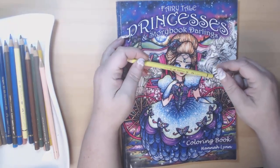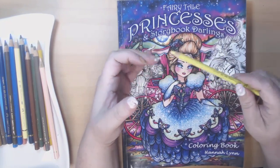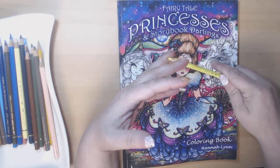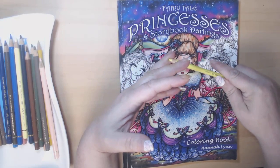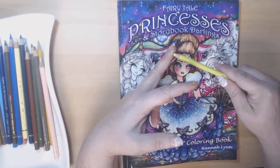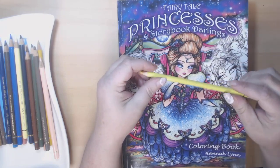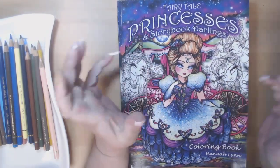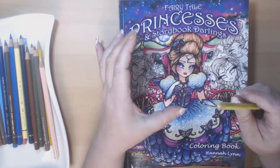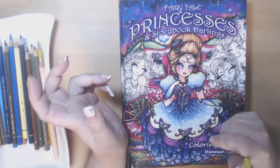As most colorists know, it's really really difficult to get a pencil sharpener that works consistently, doesn't chew up our pencils and use them up before we do, and getting a very nice point on our pencils. I personally have bought one electronic one that was about $40 Canadian, and I have bought a bunch of handheld ones.